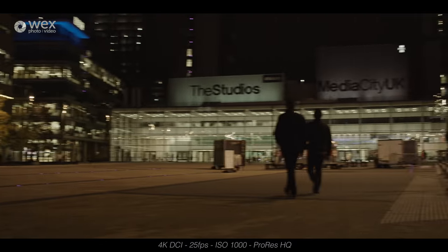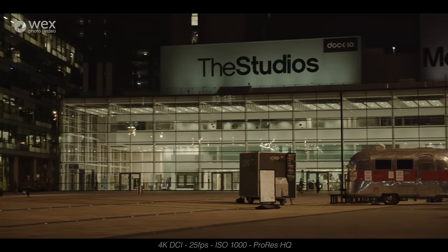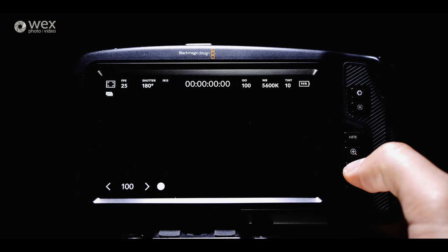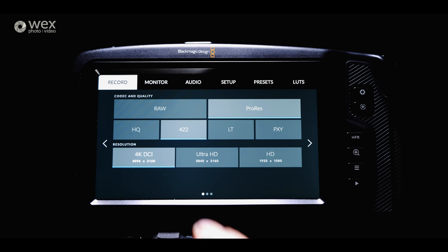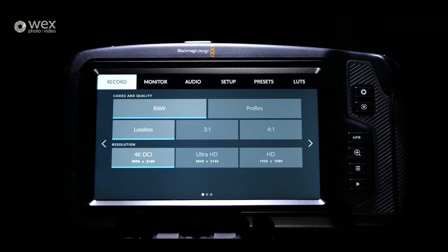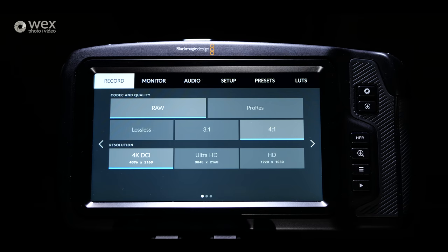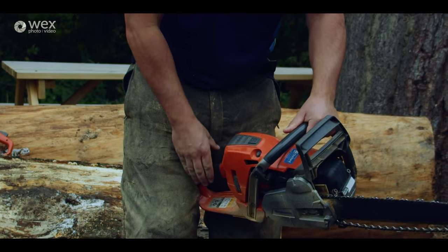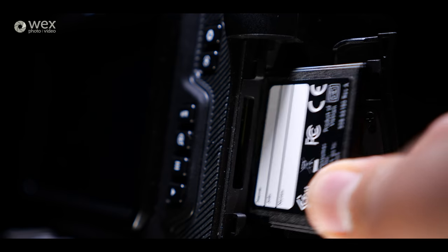I found the rolling shutter to be very minimal, and I've shot everything in the Blackmagic film profile, which is essentially Blackmagic's log profile. Now let's talk about recording formats, because this is really where this camera excels. Internally you can record 4K DCI with full pixel readout at up to 60 frames per second, in various flavours of 10-bit ProRes all the way up to uncompressed Cinema DNG RAW. If you want more exaggerated slow motion, you can drop down to HD and record up to 120 frames per second, though this is with cropping.